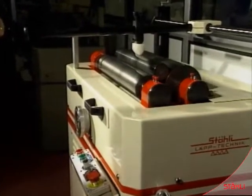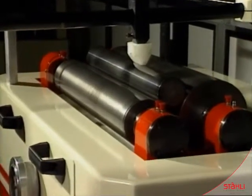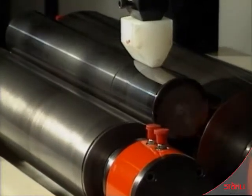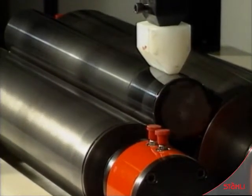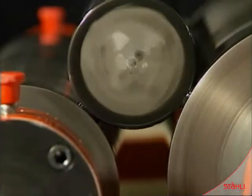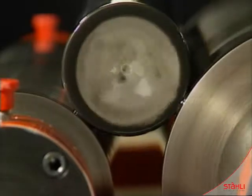Centerless cylindrical lapping between two cylinders rotating at different speeds. The original fault is easily shown by the dark marks. A system to apply pressure allows the cylindrical form to be corrected to below one micron. The diamond liquid is clearly visible at the point of contact.